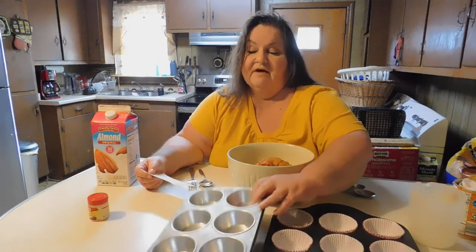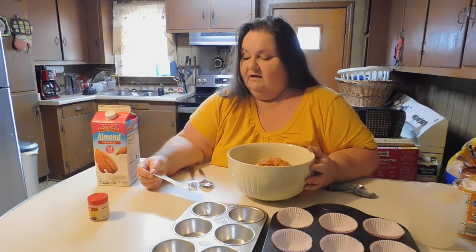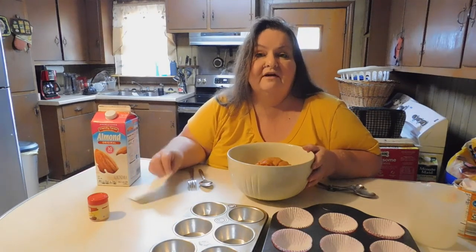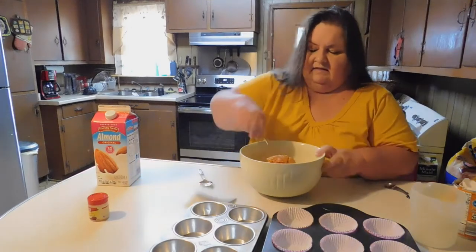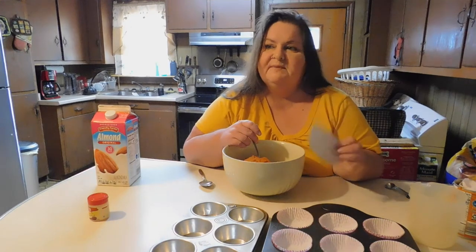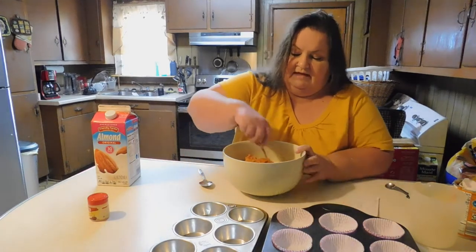Instead of greasing, you'd want to spray your muffin tins, but today I'm just going to use the papers to make it easy. These bake in a preheated 425-degree oven for 20 minutes. I had this recipe on the original Windsor Star newspaper, but you know how a newspaper gets over the years — it turns yellow and gets tattered. So I've got it on an index card now, thankfully, because it's one of my favorite recipes.